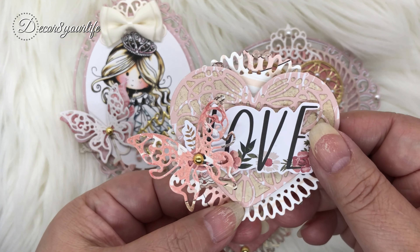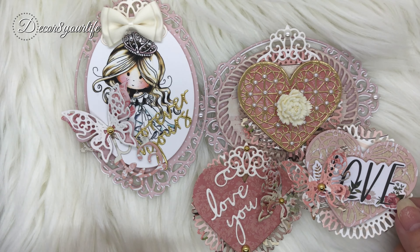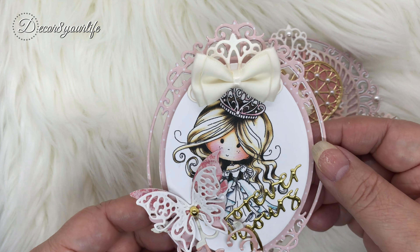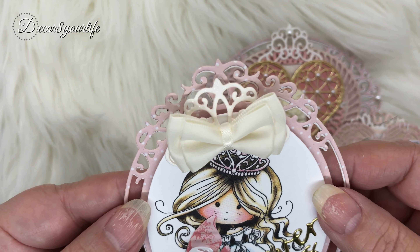Another thing that I like about these sand dollar heart embellishments — yes, I'm coining them sand dollar embellishments — is that you can actually put them in front of the three by three greeting cards and they fit perfectly on there.